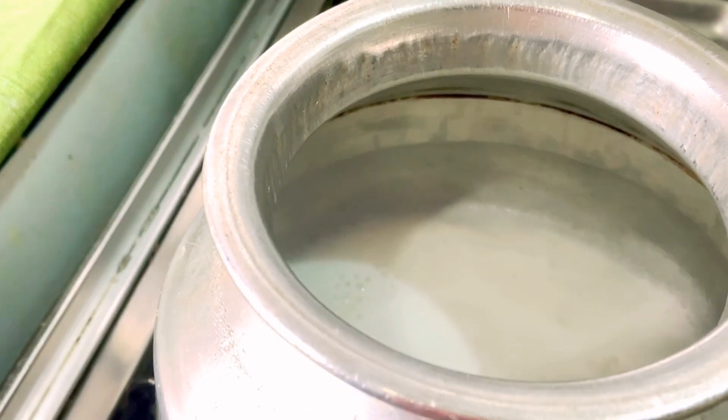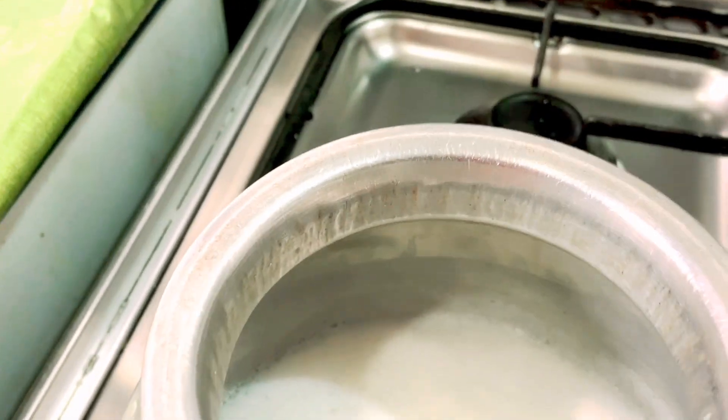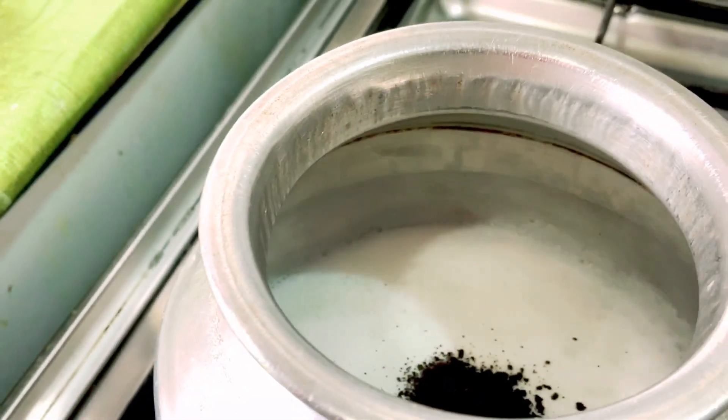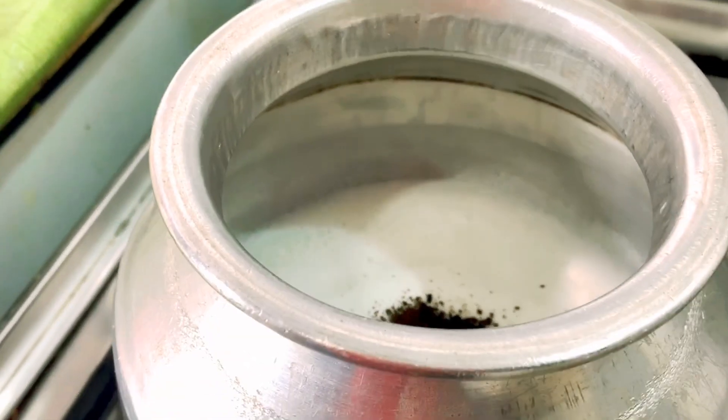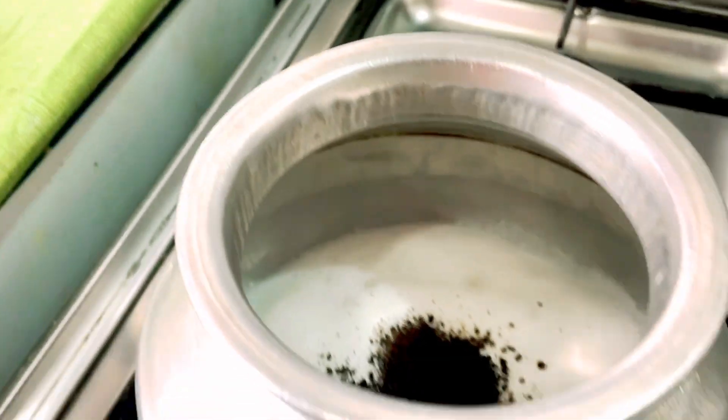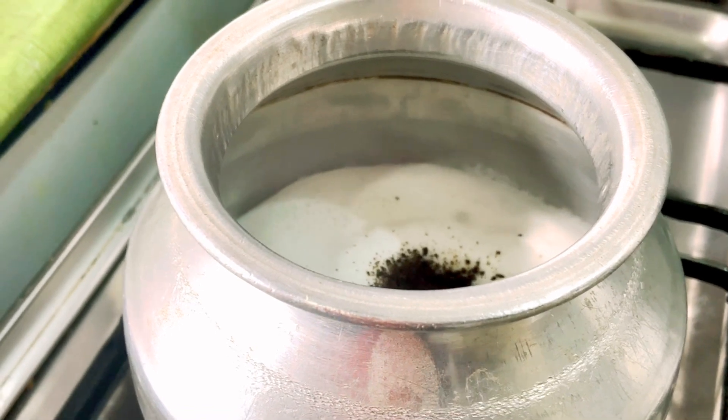I will have to chop this up. I am going to chop it up — it will take about 1-2-3 minutes to chop. Turn down to the low flame and we will chop it up.